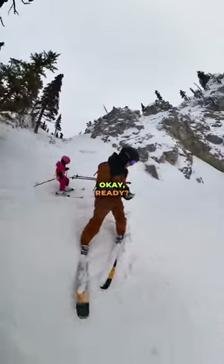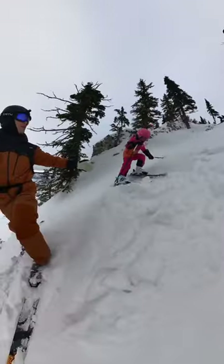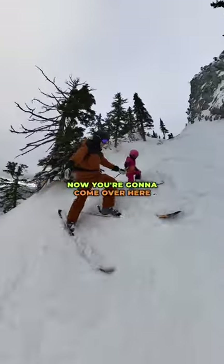Okay, ready? Keep coming. Now you're going to come over here.